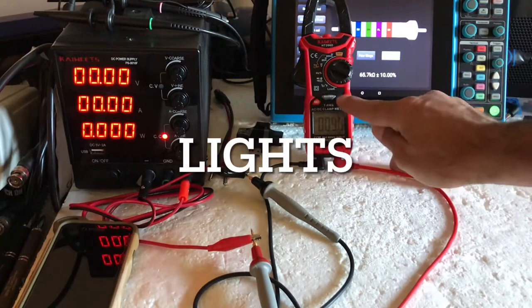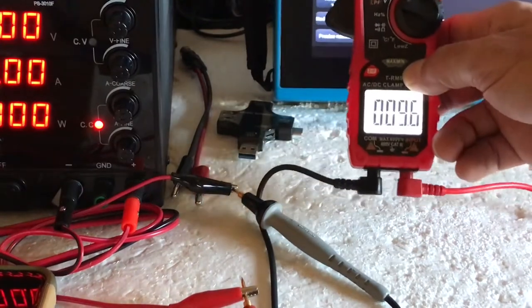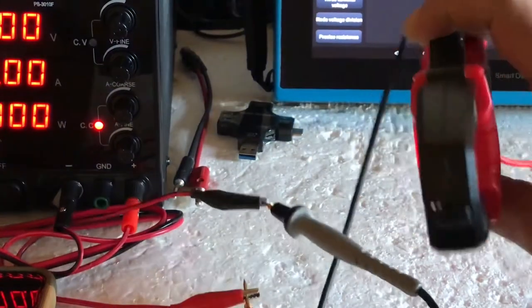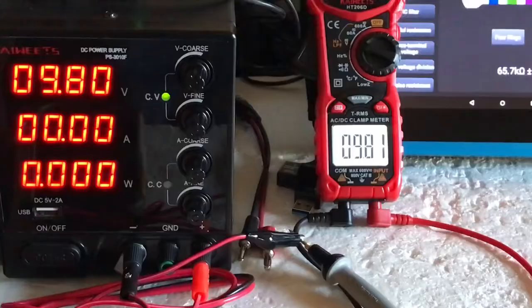Right here we have a light — press it once and your entire screen lights up. Press and hold it again and it turns on the LED light inside the clamp, which is pretty neat. It faces forward where you're going to be clamping, which can come in handy.